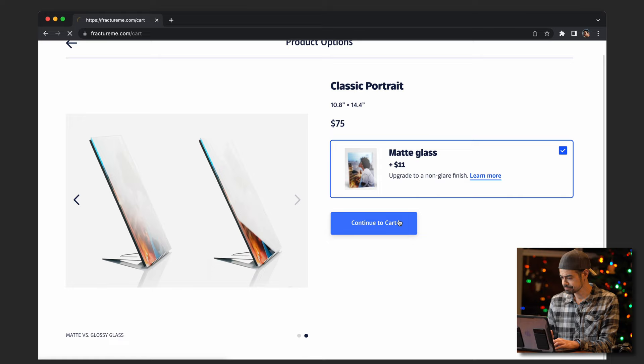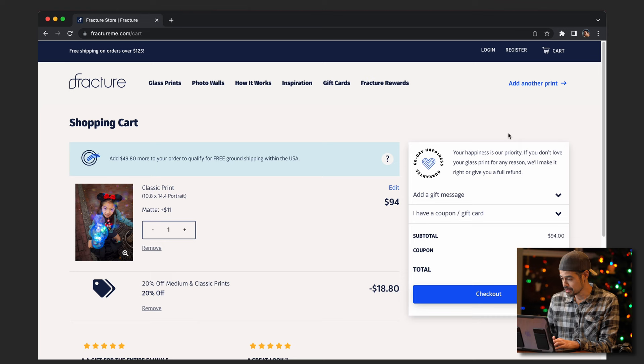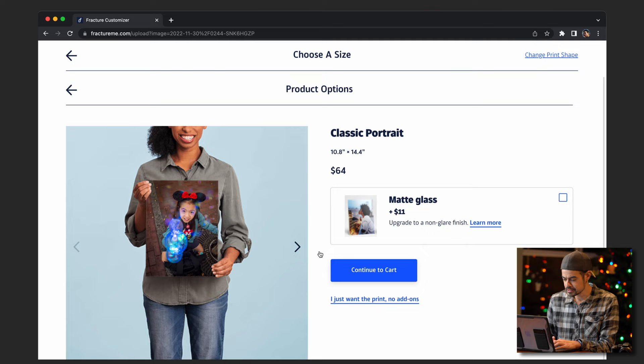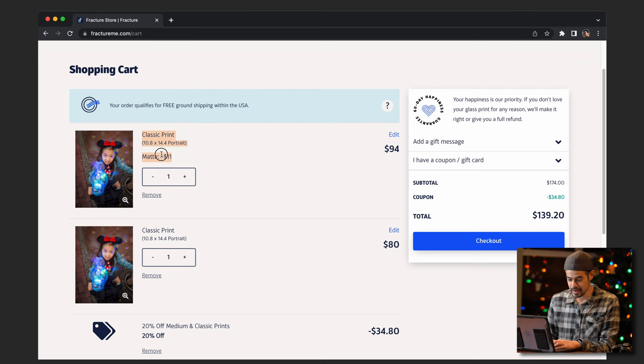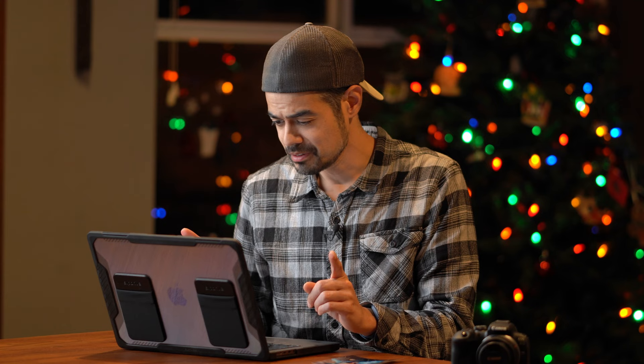What I want to do is really compare the two for myself and for you guys. So I'll add another print — same thing, single print, upload photo, classic size, but this time leave the matte glass box unchecked. Continue to cart. And there we go, now I've got two. One says matte right there and that one is a little bit more. And check it out — 20% off right now. If you're looking for that special personal gift, print out some photos, some memories. Let me hide my screen so you don't see my credit card info. Alright, that's it — order's in. I am super excited.